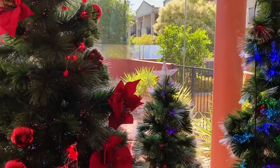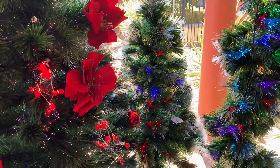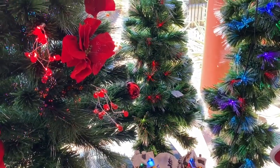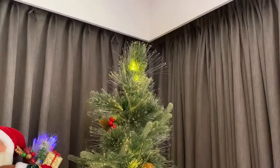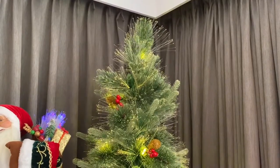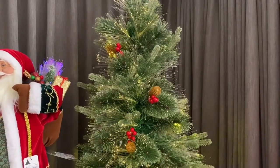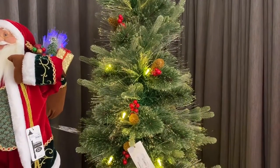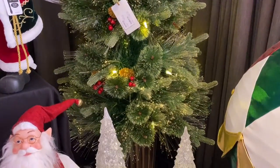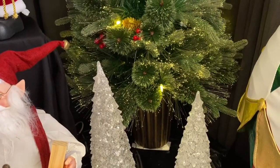We also have the popular colourful pot tree again this year with the remote control. This pot tree doesn't have a star so it can be used all year round. It has the berries, the pinecones, the fibre optic lights and the flashing warm white lights. It comes in 90cm and 150cm in the pot. Wouldn't that be great by your front door?